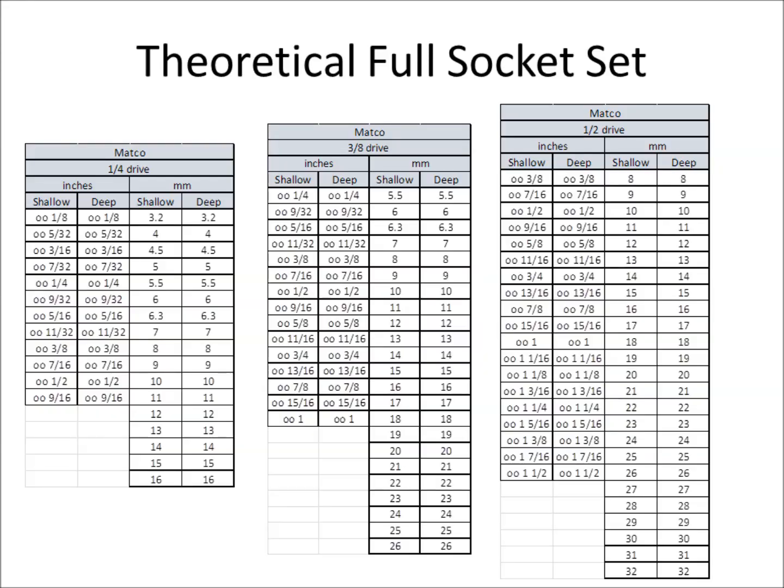To begin my quest, the first thing I did was look in my machinist handbook, where I found two pages listing different sizes for quarter-inch, three-eighths, and half-inch drives in SAE, and another page for millimeters. I took those two pages and made a compilation, putting Matco at the top. This list essentially represents a full complete set — if you want every socket in those sizes, this is how you know you have them all.